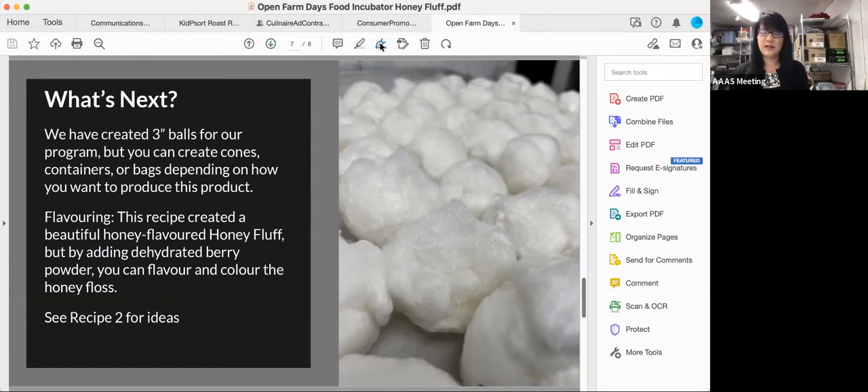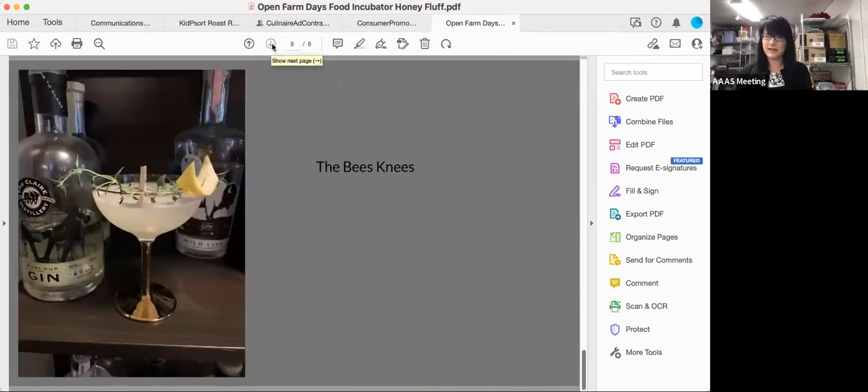We've also got some recipes for cocktails and fun stuff for Open Farm Days — one cocktail is called the Bee's Knees. Each of you on this call today will also receive a box of the products, so you'll see what we've created and have a chance to try it. That'll probably come out in a couple of weeks. Now I'm going to toss it over to the kitchen and to Chef Andrea.